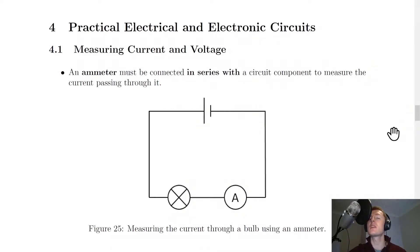In this video we're going to go over how to measure current and voltage. We'll start by looking at how to measure the current in a circuit. The device we use to measure current is called an ammeter, and in order to use an ammeter we must connect it in series with a circuit component.